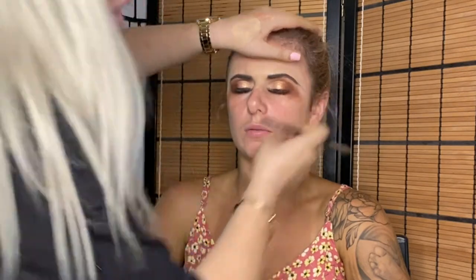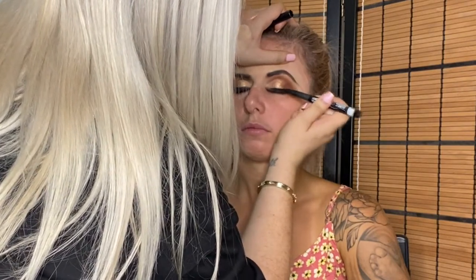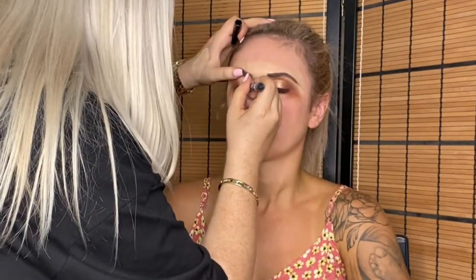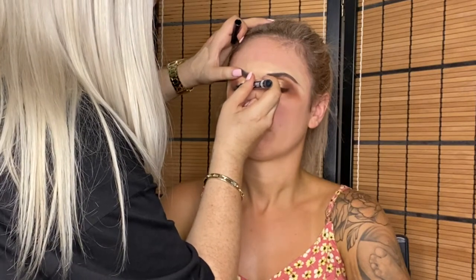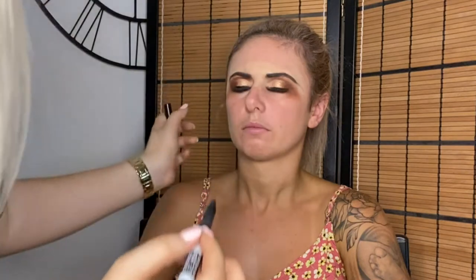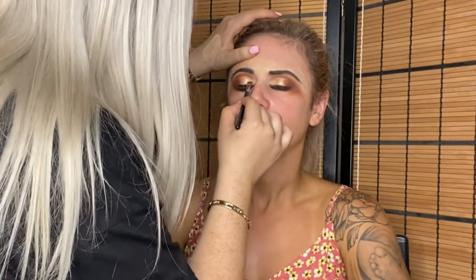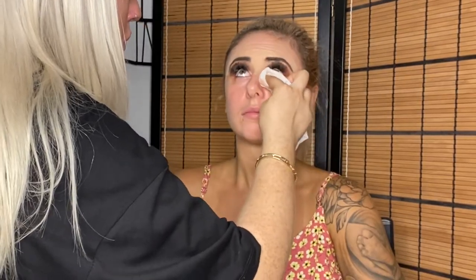After the smoky smudge I used a Maybelline liquid liner — I almost called it a stick liner, so stupid! — going over that smoky line to give it definition, which looks really good with eyelash extensions. Making sure not to get it fully on the lash extensions, but she was aware she'd need to cleanse them that night. Then I went over lightly again with the black eyeshadow, used makeup wipes to clean up underneath the eyes, and created a crisp, clean line on the side of the eyeshadow.